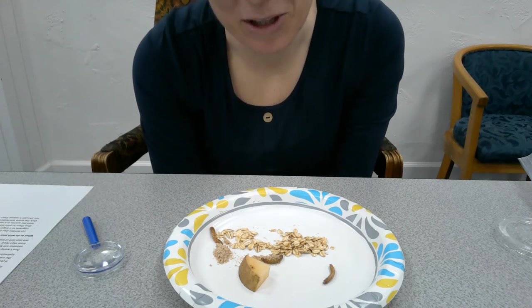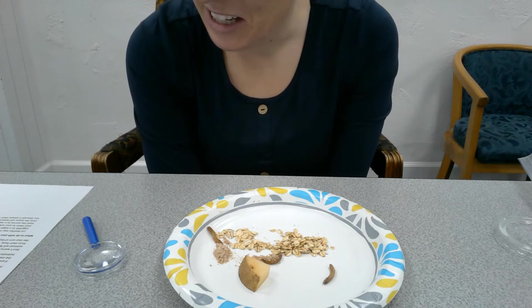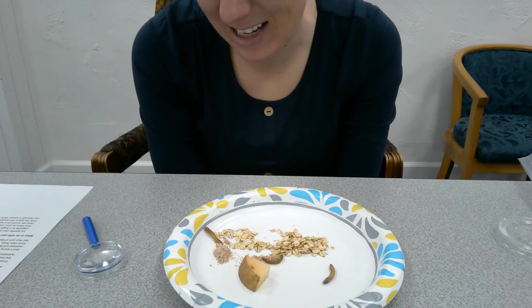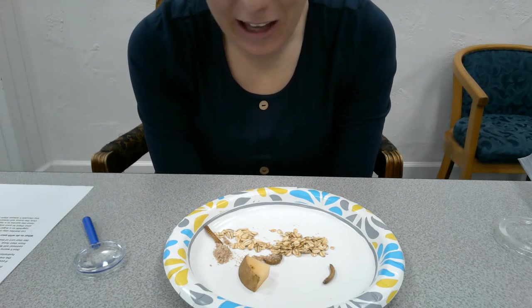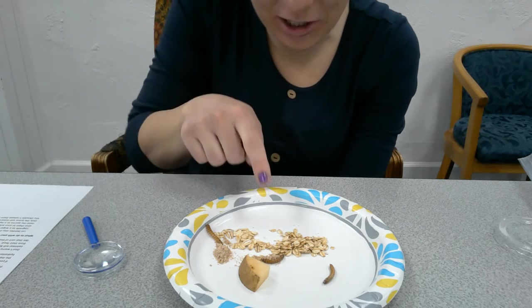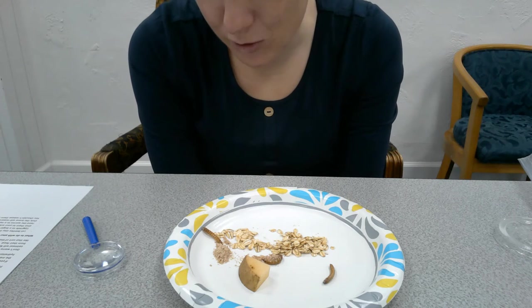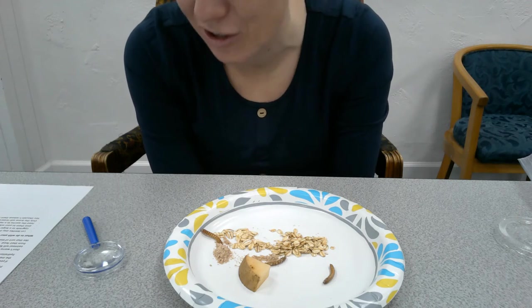Mealworms make great pets — they don't bark, they don't tear up the couch, they don't steal your food, and they don't make a mess on the floor. You can put your habitat safely on a shelf or in a drawer and they'll happily just go through their life cycle. Don't worry about your mealworms running out of food — they can survive on simply two scoops of oatmeal for their entire life.